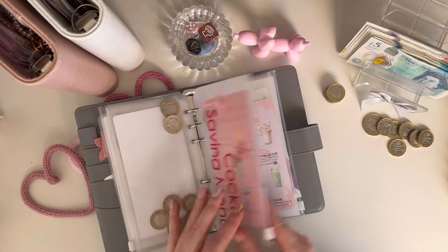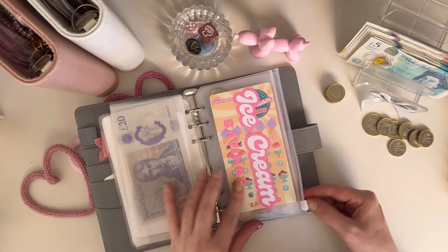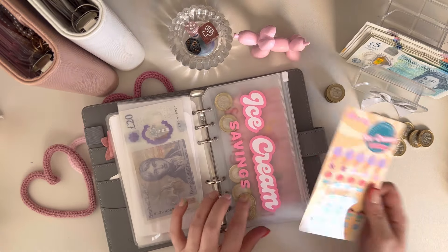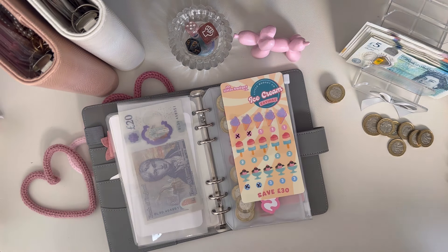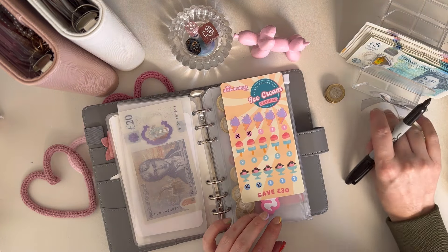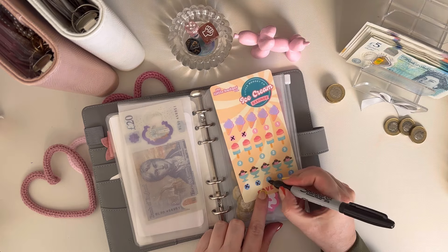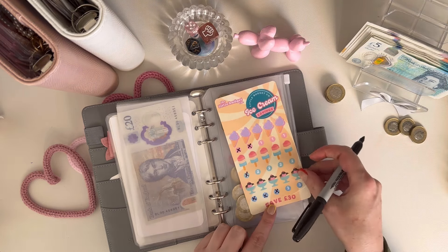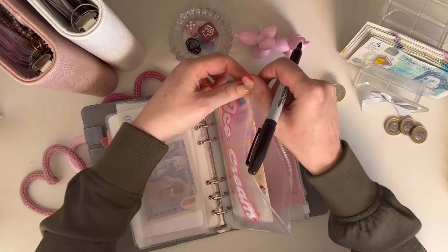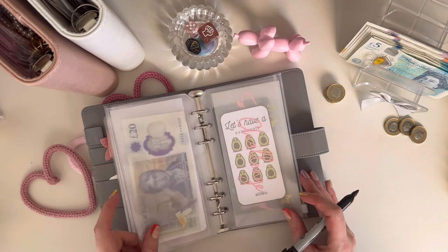Let's sort out these coins. This is going to be full of coins, but it's for the summer holidays, so it'll be handy to have some when we're out and about — especially for ice creams. Let's do five pounds in here for when you're out for the day and you want to get the kids something, like when you go to the park or the sweet shop.